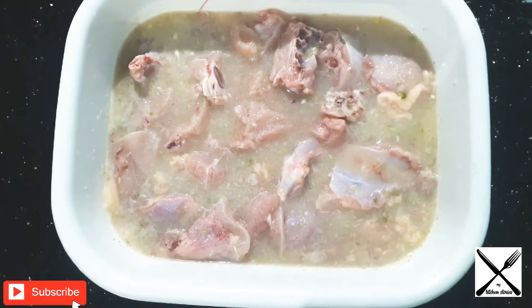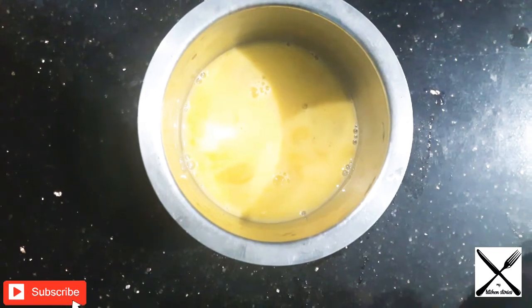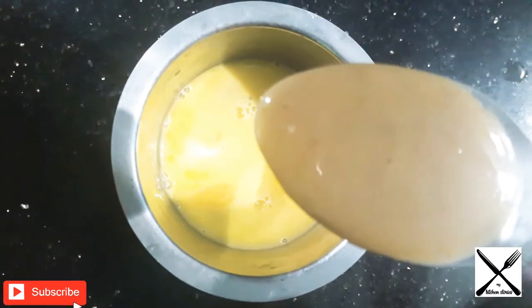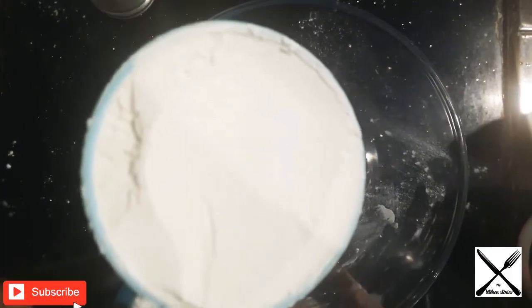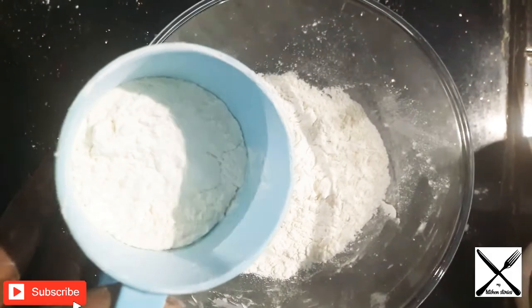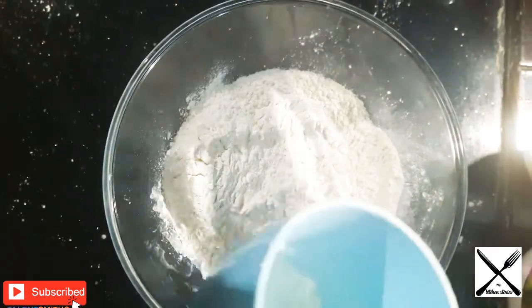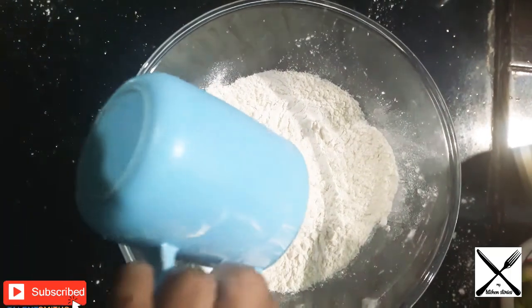We will mix 3 ingredients in the pot. We will add 2 tablespoons of jelly sauce.